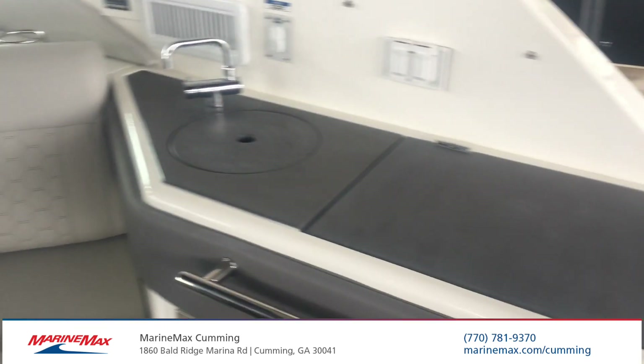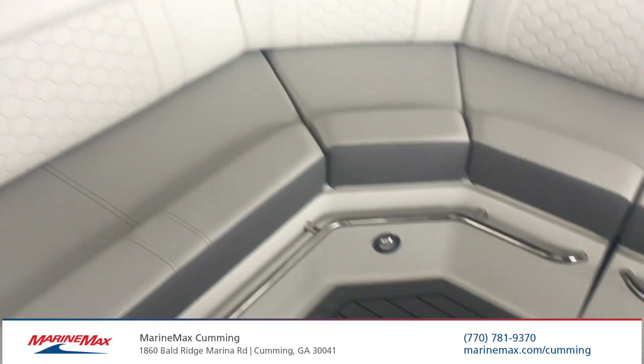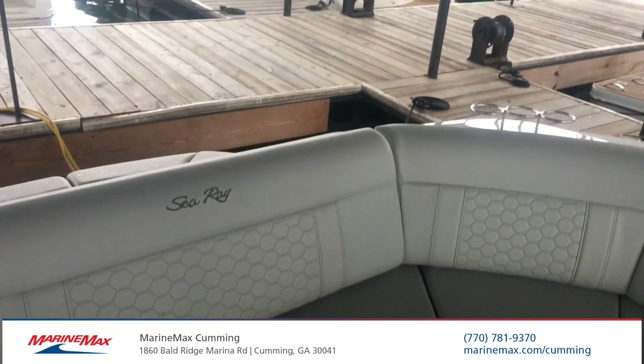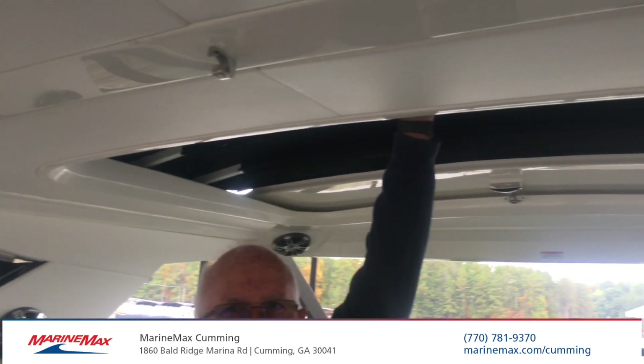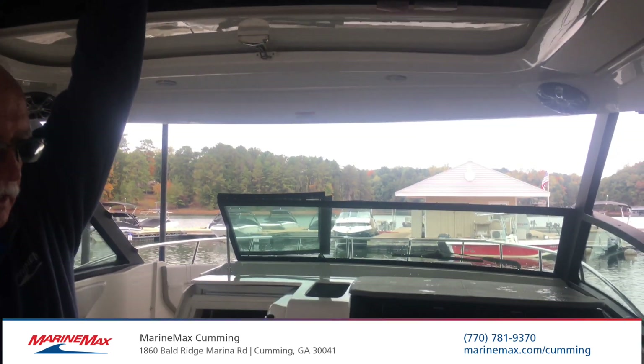New to Sea Ray this year is a snap-in sea deck. There's your table mount. You've also got twin 300s in this boat, the retractable sunshade. Looking up top, you've also got the retractable sunroof, so you can open this boat up if you want to and get in plenty of light.